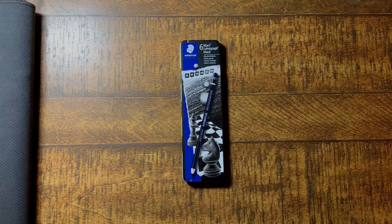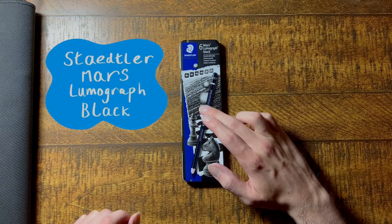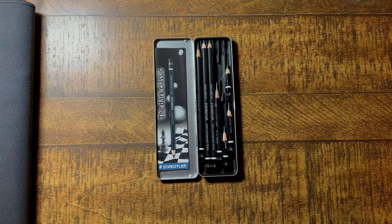These pencils saved my love of drawing, and they might help yours as well. These are Staedtler Mars Lumograph Black Carbon pencils, and to understand how they helped me, we need to go back down memory lane a little bit.